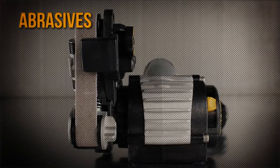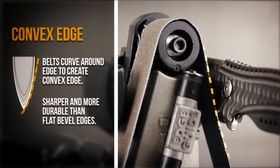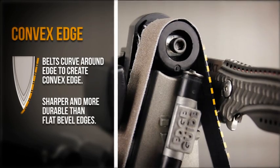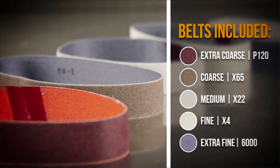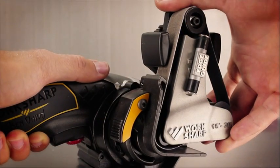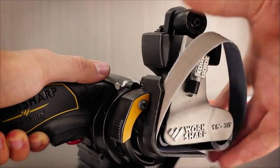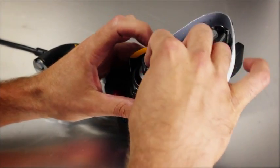Your sharpener uses abrasive belts to shape the edge. The flex of the belt creates a convex edge on any blade that is not only incredibly sharp but durable as well. Out of the box you will have a complete array of belts of varying grits. To change your belt, press the belt change lever and slide the belt out, then slide the new belt into place.